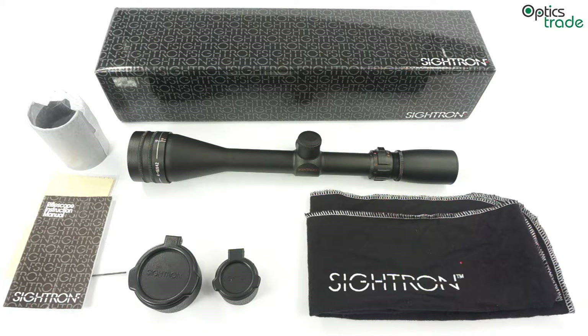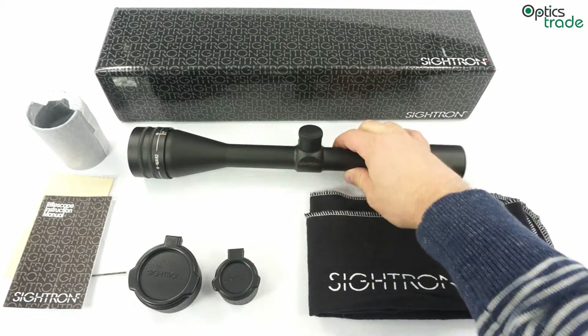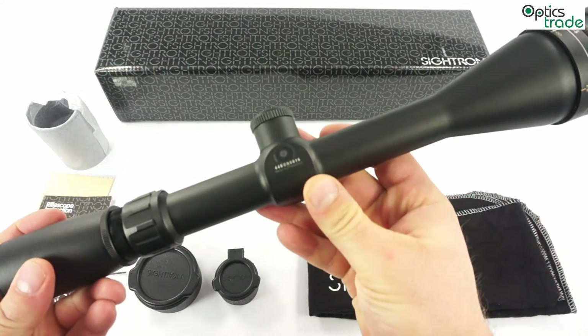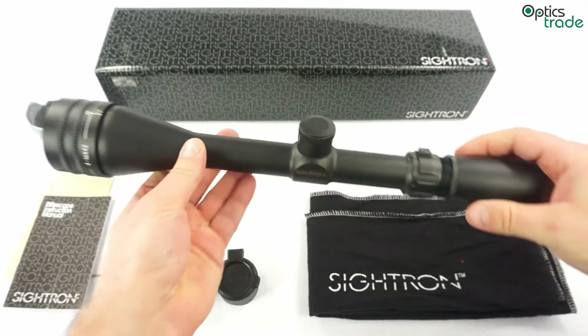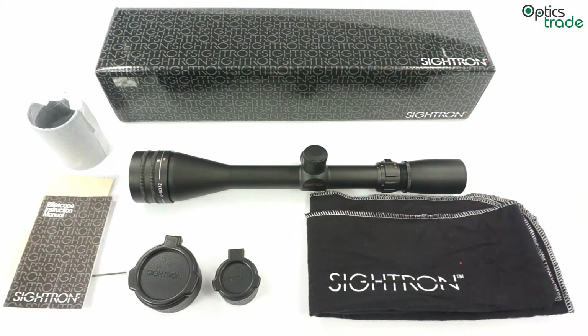Welcome to this short video review about the Citron S2 4-16x42 rifle scope. This scope is part of the S2 series, scopes which are made in the Philippines and are known to offer really good optical performance in regard to their price.